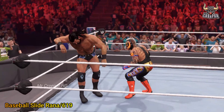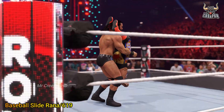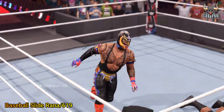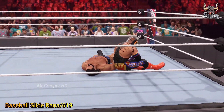Oh, and a forearm smash! Oh, look at the baseball slide. I think it's time to dial it up — 619! Springboard splash!